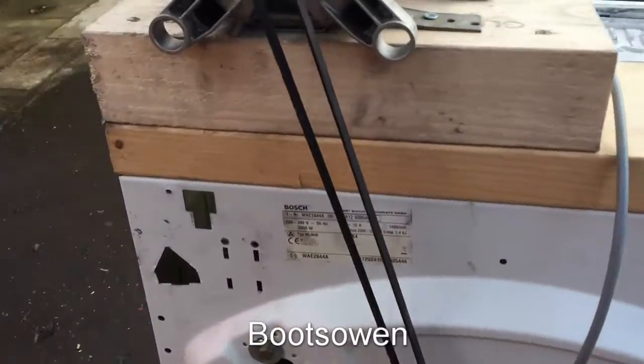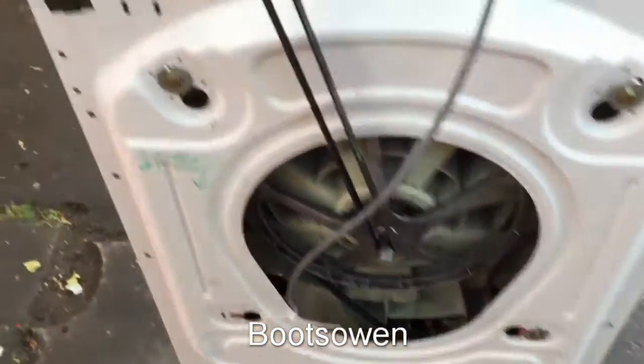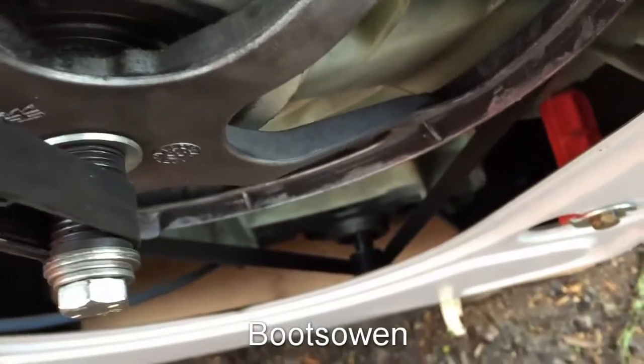It started off life as a WAE 2844 German model and I've since added a second motor. I've got a motor up on top here which is I think a Bosch motor, and I've got another Bosch motor way down there in the bottom.